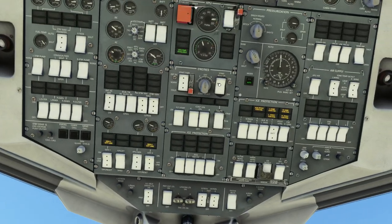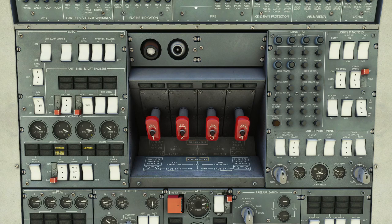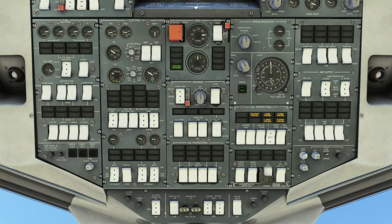Repeat the start sequence for engines three, two, and one in turn — select each engine, click start, wait for N1 to pass 10, then introduce fuel via the starter switch. The electric starter spins up the engine to a speed where you introduce fuel to bootstrap it past 20% N1. Once all four engines are started, the start master and start selector switch go back to off.